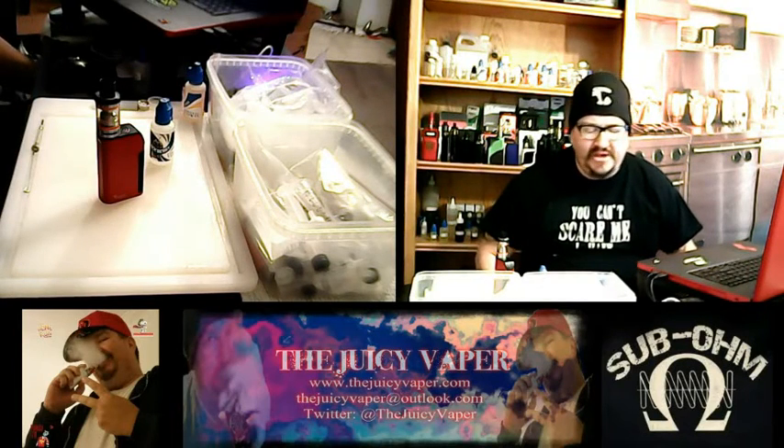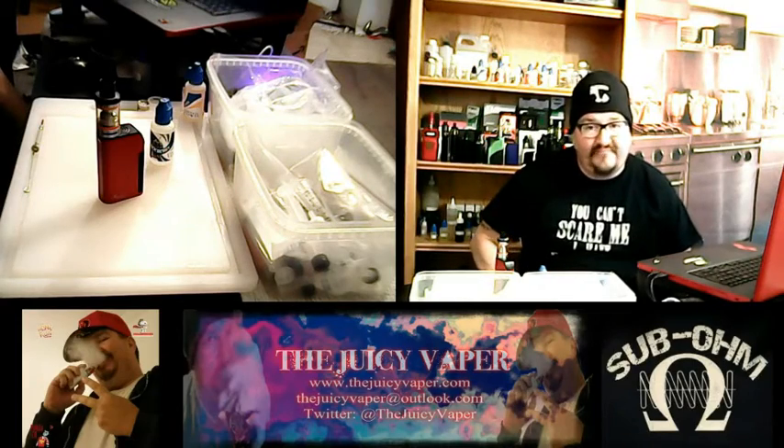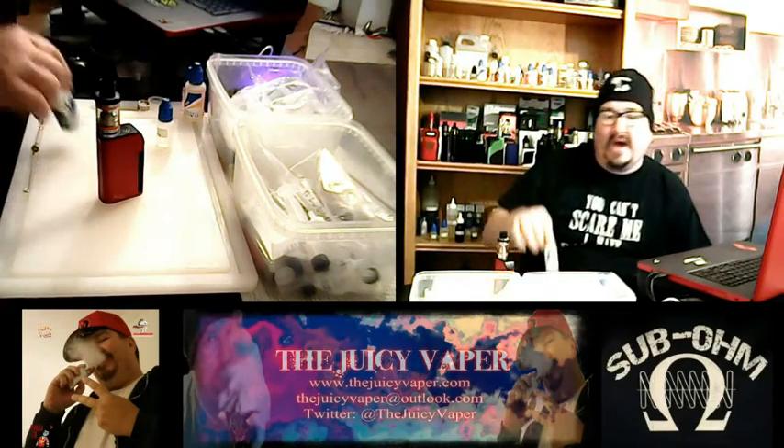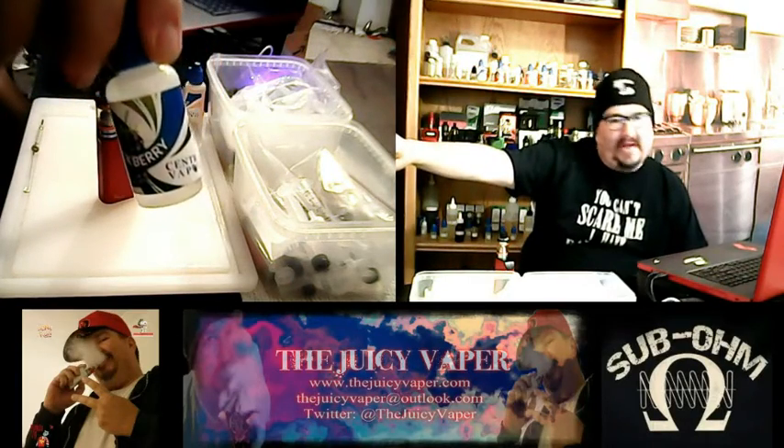Yo, what's going on peeps? Welcome back to the Juicy Vapor Channel. Today we are doing a review of a product by Central Vapor — Blackberry.